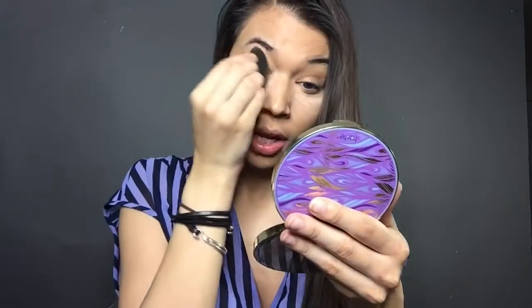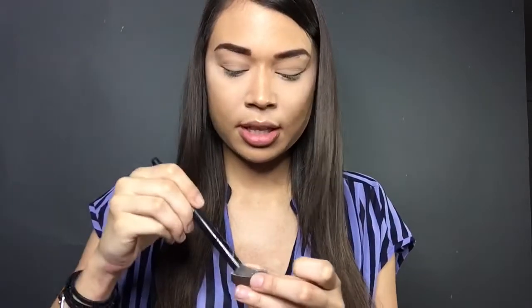I'm applying concealer all over my eyelid as well because I'm going to use this as my eyeshadow primer. For those hot summer days, you always want to set your makeup because your makeup will be melting off your face. So I'm just setting that concealer — Tarte Smooth Operator. I'll take this brush and just set my whole face.